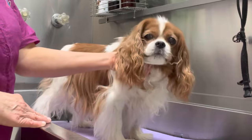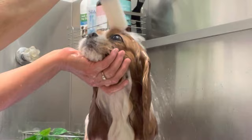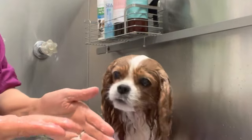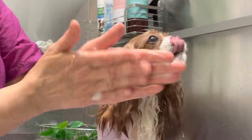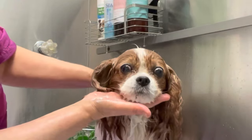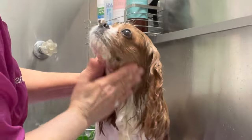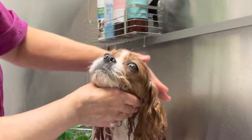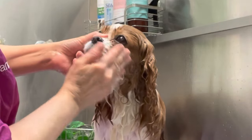We'll start with a nice shampoo and conditioning treatment. When applying shampoo to the face, I put the shampoo in my hands and spread it. Then I put my hand on top of the head and under the chin and start working the shampoo up onto the face. This prevents the shampoo from running into the eyes and allows me full control of where the product goes.